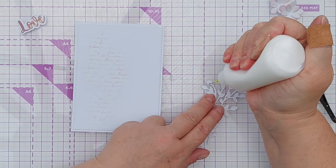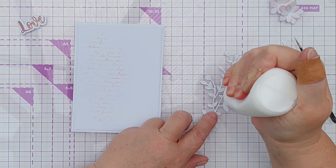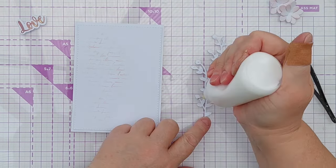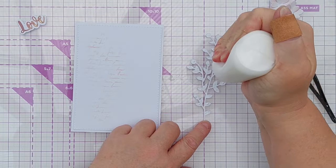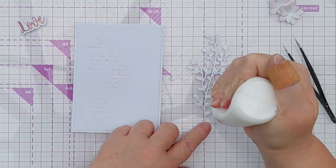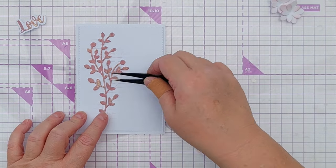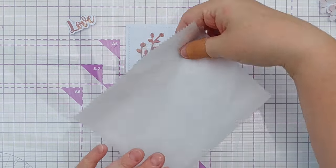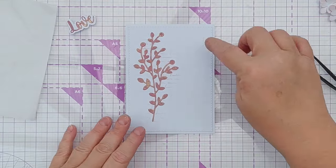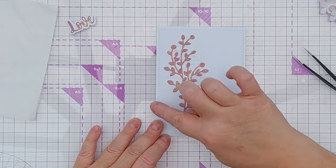I'm going to put some glue on the back of the leaves — just dot it here and there, a bit on the stem as well. We add that over to the left hand side over that stenciling and press it down with a bit of non-stick paper. That gives us lots of lovely empty white space over here that gives everything a chance to breathe.